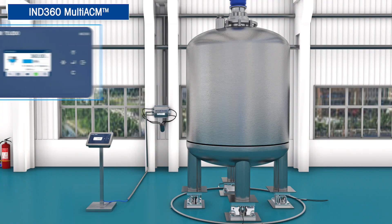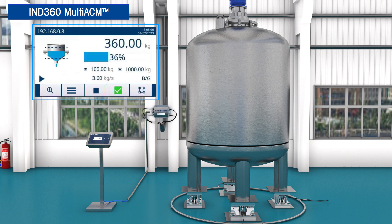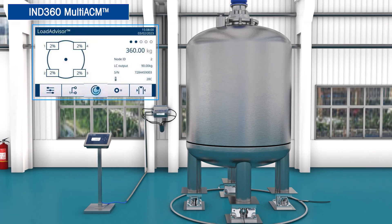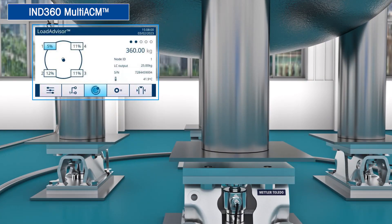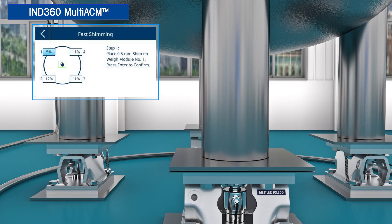Do you want additional help commissioning the system and monitoring the center of gravity? Try Load Advisor, part of the optional tank vessel application for IND360 Multi-ACM. Load Advisor guides you through the setup process step by step. For example, Fast Shimming guides you where to add shims underneath the legs of the tank. During operation, Load Advisor graphically displays the center of gravity and helps you monitor how the load cells are performing.